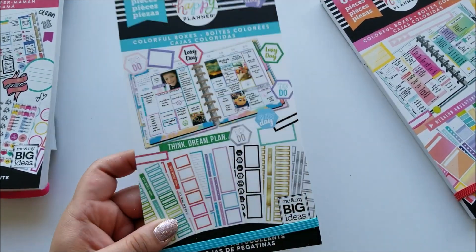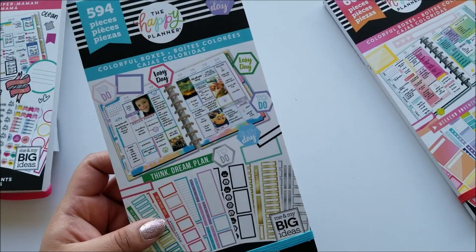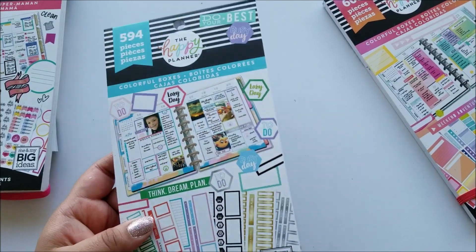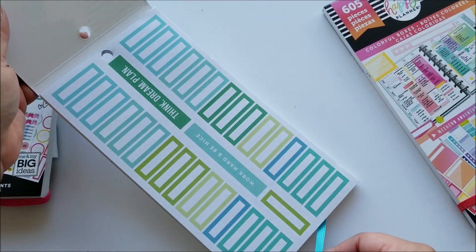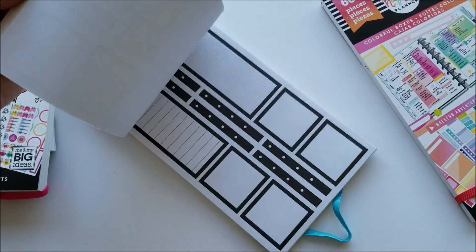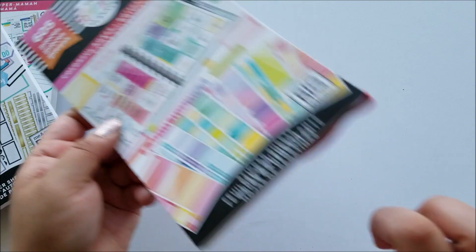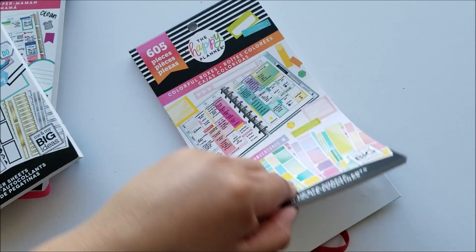I also picked up one of the Colorful Boxes sticker books — I've been eyeing this since it came out. I told myself I wasn't going to pay full price because I can make my own boxes, which is still true, but after a while I realized I'm not going to take the time to make my own when I need one right then and there. I got this one and also picked up the second release of the Colorful Boxes — the more colorful version.